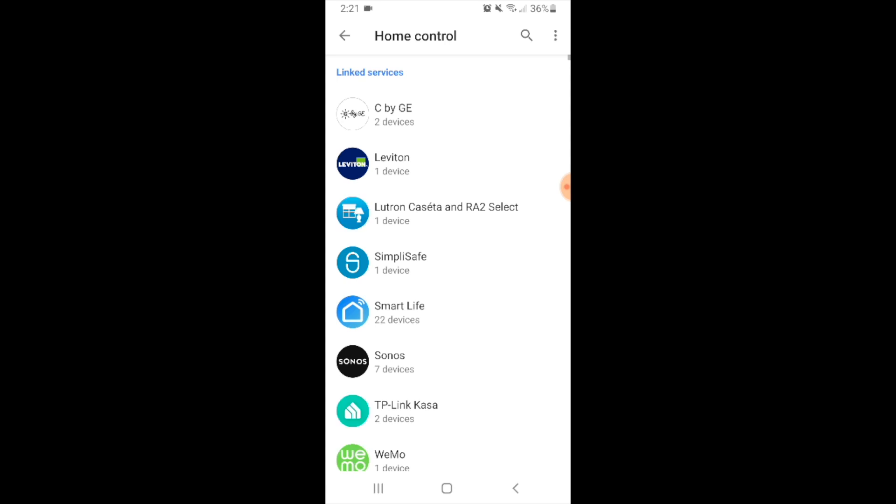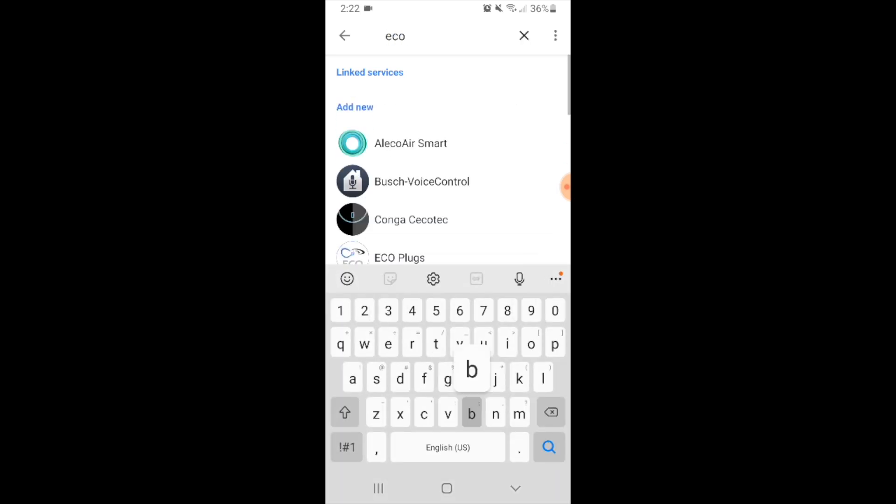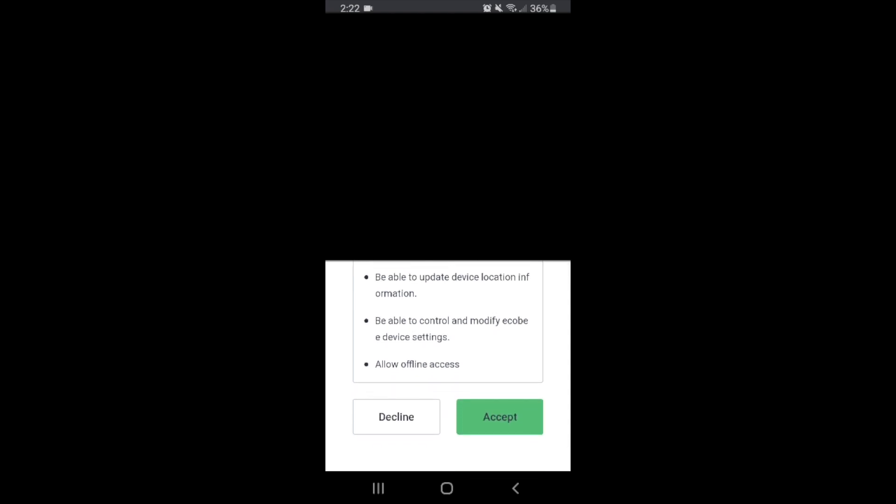Here you can see some of the services that are already linked to my Google Home account. Now in order to link EcoBeat, you're going to go up to the magnifying glass in the upper right-hand corner and type EcoBeat. We can see that it pops up down here, so we're going to go ahead and select the logo. Now Google Home asks us to authorize the EcoBeat app for access. Go ahead, scroll down, and see what you are authorizing. Now we're just going to click accept.